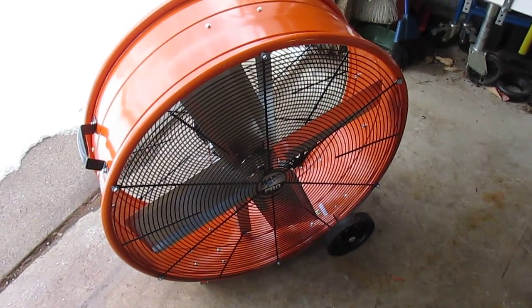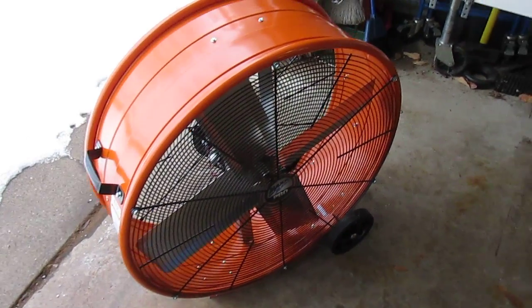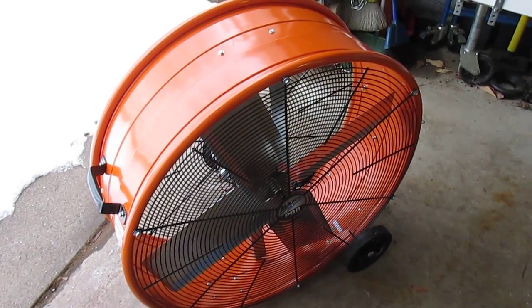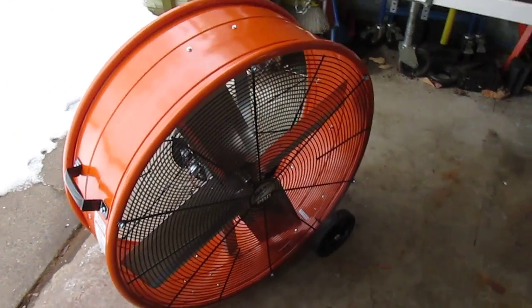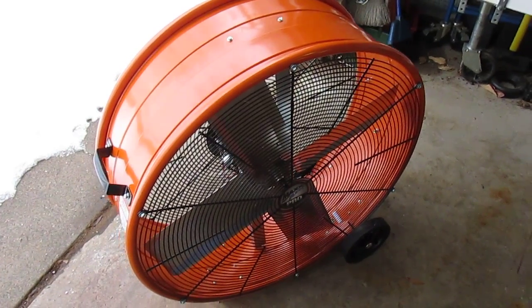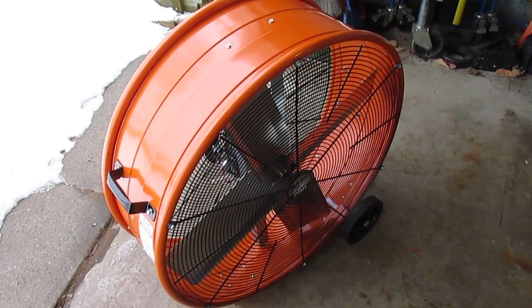It also works great in the summer to ventilate the garage when you're out there building projects, or in your shed when you're building things. And another feature you wouldn't think of — but since this is so big — if you're doing yard work like gardening or digging a pond or a waterfall, you can bring this huge fan out, plug in an extension cord, and give yourself a great breeze to cool off while you're working. It's also nice to have on the edge of a patio if there's no breeze or you want to keep the mosquitoes away.